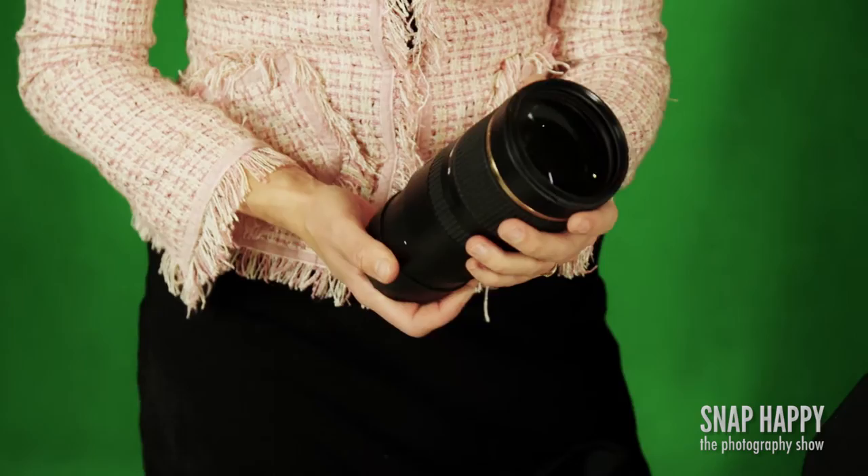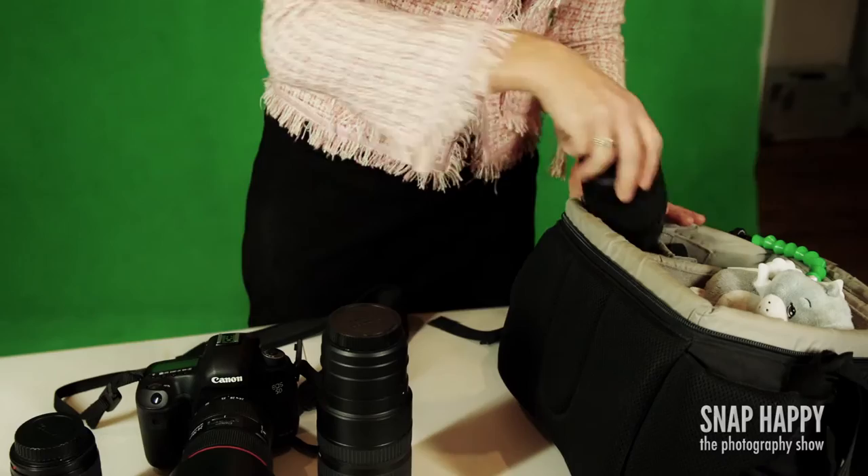I also have a Tamron 70-200. I've used this in some of my recent Story Art pieces too, just to get closer to geese and mice and things, so this is a good lens to have in my kit.